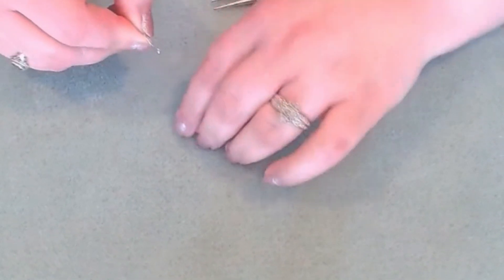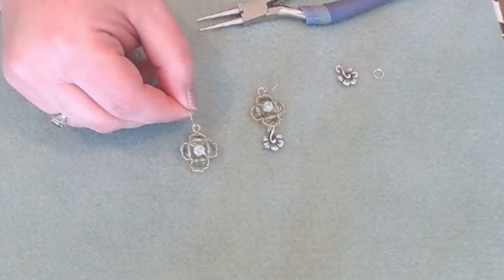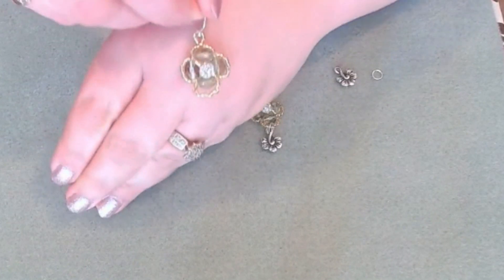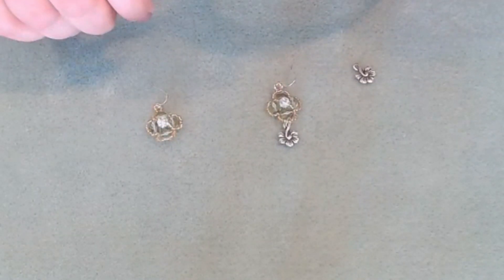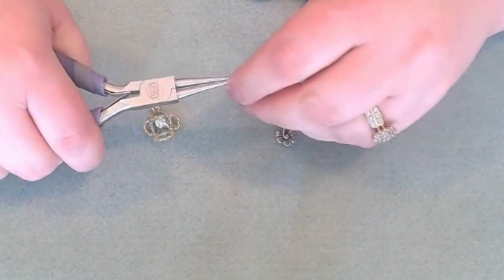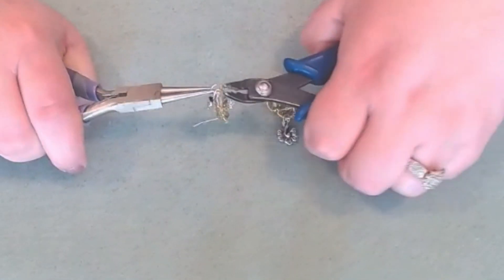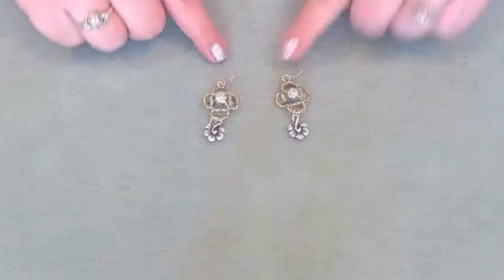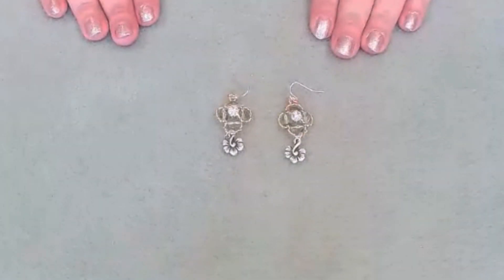Now we'll just grab our jump ring and our little findings. We're going to open up our little ear wire and attach it to the top of our earring, then give it a little close. You can make earrings just like this without a tassel, using just the nine beads — it would also be really super cute as a pendant. Now we're going to open up our jump ring, give it a slight twist, and add on that little tiara cast blossom charm that was in our design kit. Slide it over our jump rings and seed beads, then close. And we have our beautiful bead-woven earrings using the Soft Flex design kit for Exotic Blooms — we just added in seed beads and seven millimeter Czech glass.